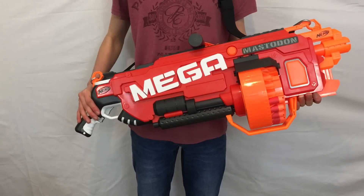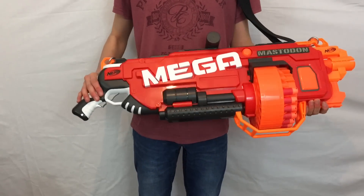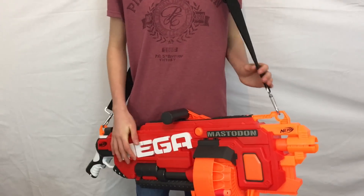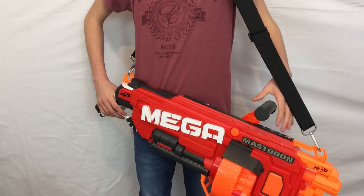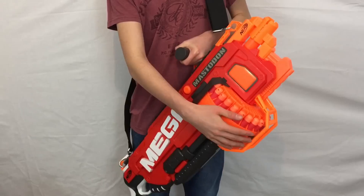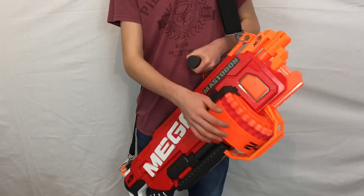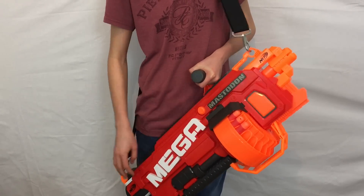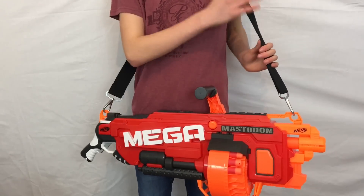Pros and cons of the Mastodon, starting with the pros. It's a really fun blaster — shooting Mega Darts in full auto is just bags of fun. It's really comfortable having a sling, this handle, and the grip here, making it a very comfortable blaster. The drum spins really loosely so it makes reloading quite fast even though there are 24 darts. There are tac rails and sling mounts, and it even comes with its own sling.